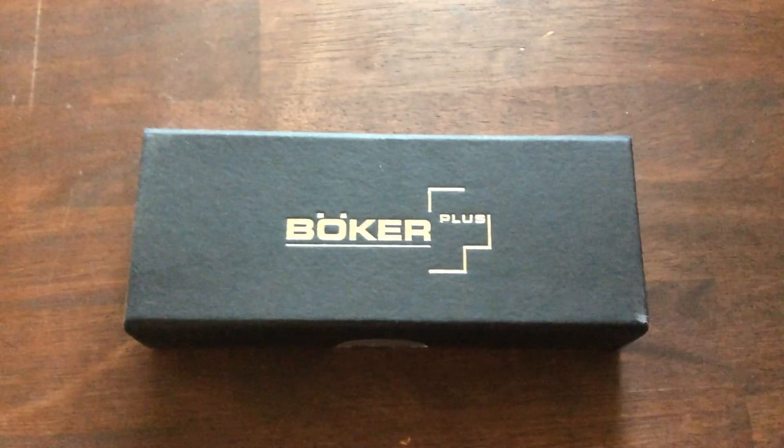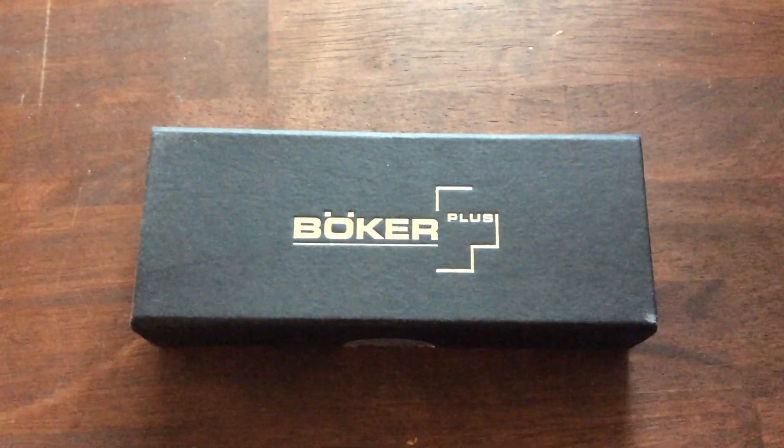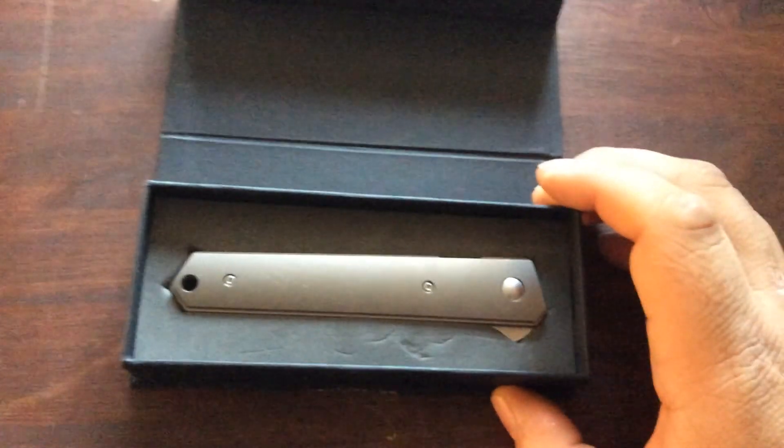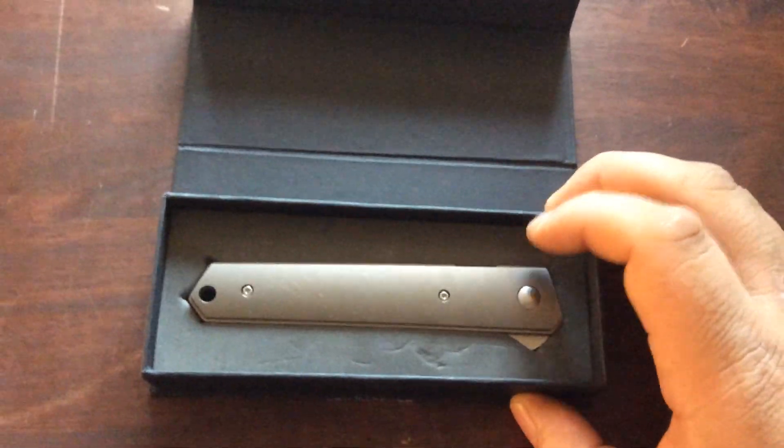What's up guys, it's Jordan Campobasso and I'm going to be showing you the Boker Quaken designed by Lucas Burnley. I got this for Christmas yesterday, and it's got thumbs up from me and my cousin.